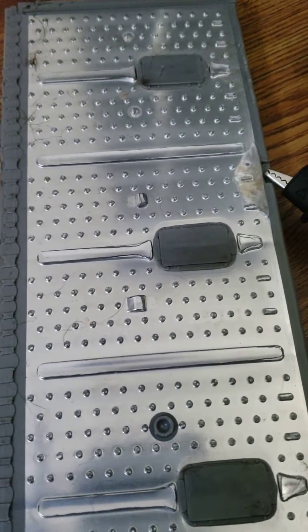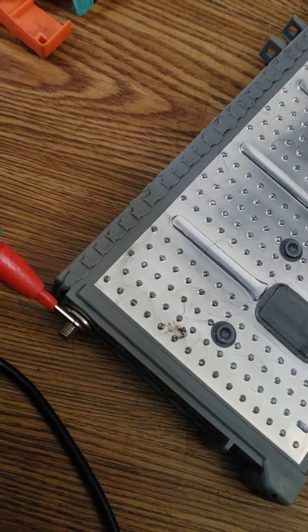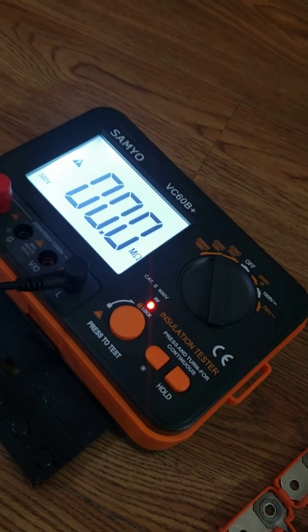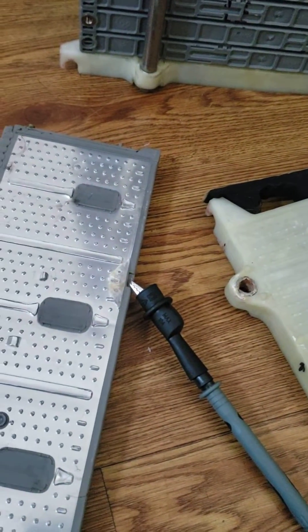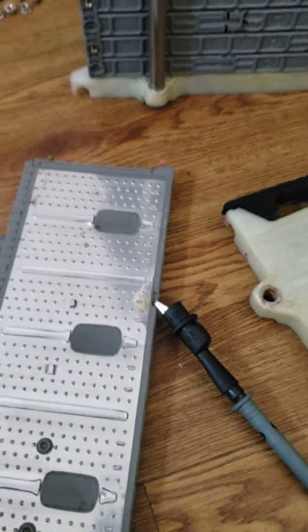I'm going to place it on this plastic part where you can see where it's been leaking, then touch one of the terminals on the battery. Look at that — dropped all the way down to zero. I'm going to turn that off.